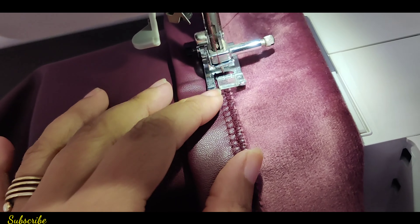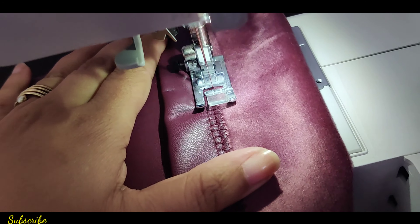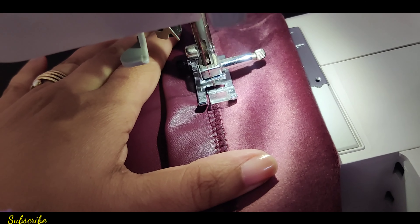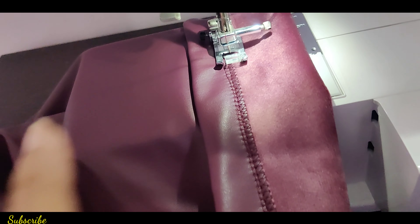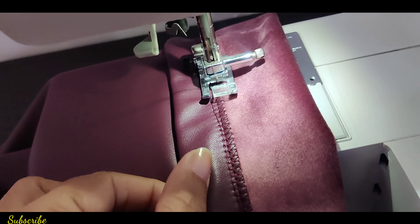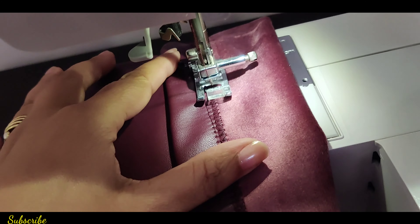Just stitch it straight, then I will show you what happens after this. I will complete this whole cover, then I will use the machine with one hand — I will not put this on the tripod.